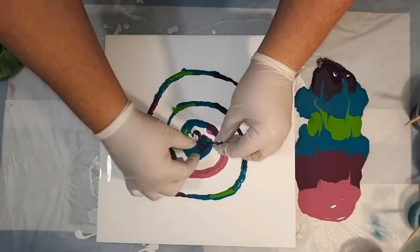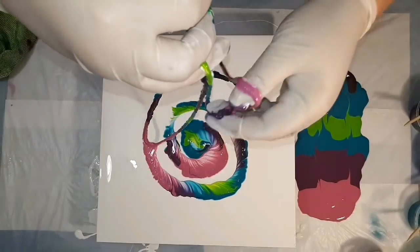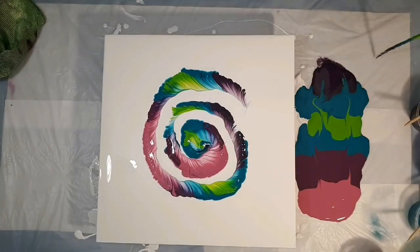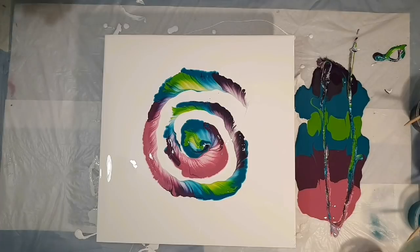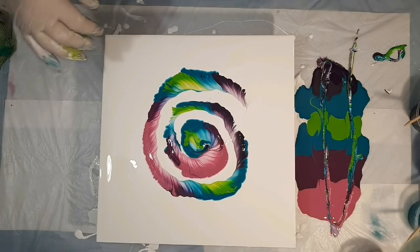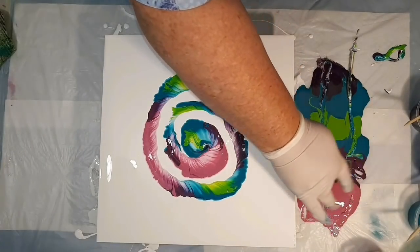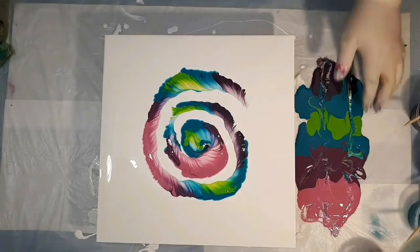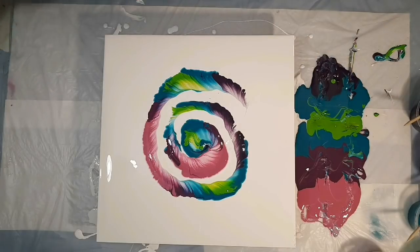Now with this one I'm pulling towards the center, and it gave the most perfect result — exactly what I envisioned. Previously I pulled the string outward, whereas this time I'm pulling it into the center. It's just that slight variation, and I believe it gave me exactly the result I was going for.